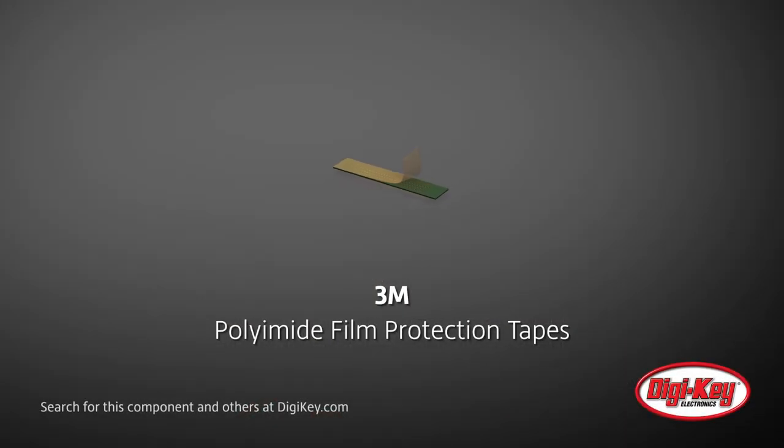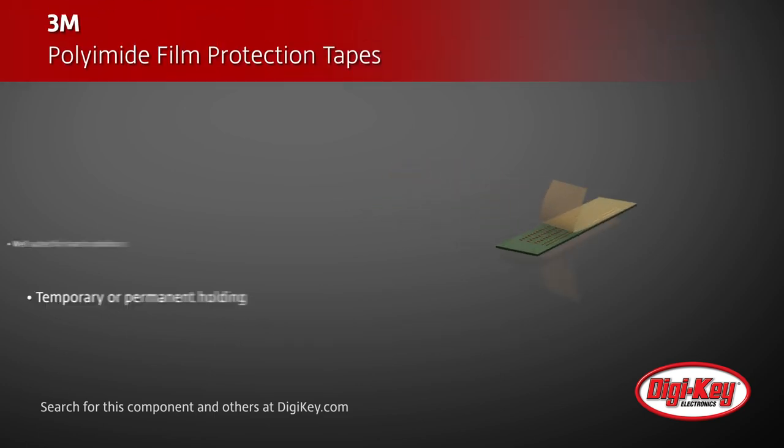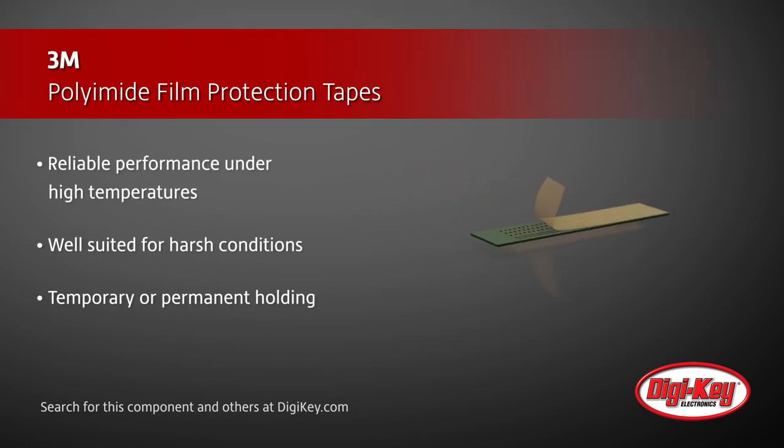3M offers their series of polyamide film protection tapes, which are engineered to provide reliable performance under high temperatures and other harsh environmental conditions. These tapes can be used for temporary or permanent holding, and are well suited for a variety of applications, including solder masking, dielectric insulation,